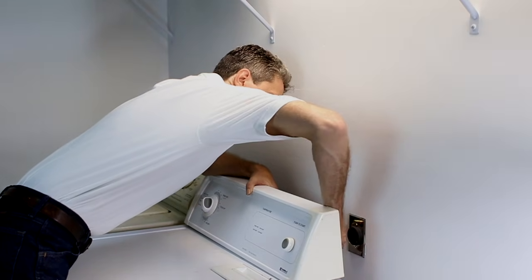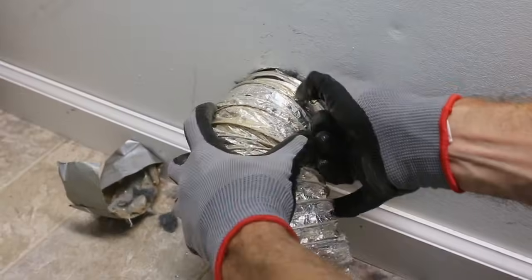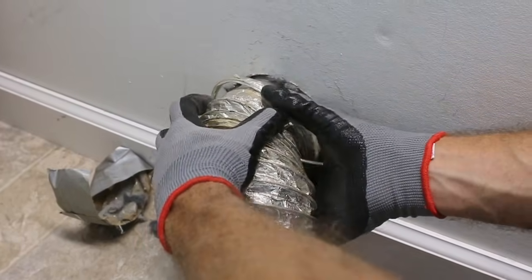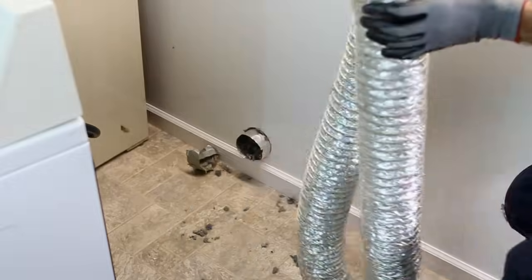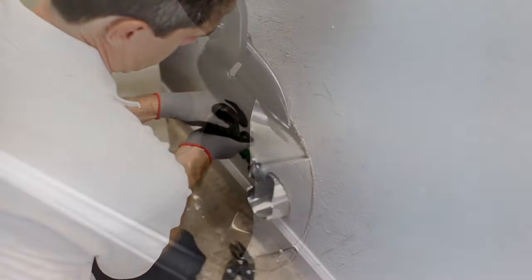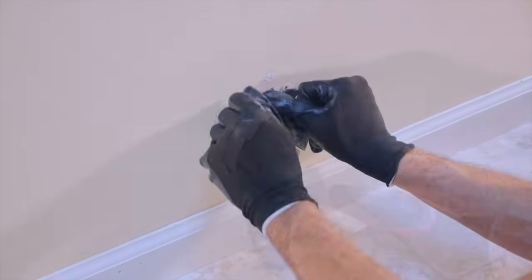Unplug the dryer and remove existing transition duct if necessary. Cut the end of the duct system approximately flush with the wall surface, or notch and bend over as best suits the installation.